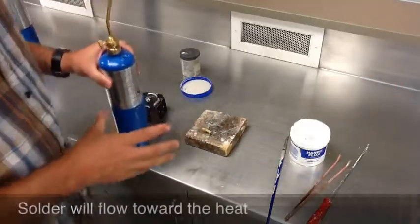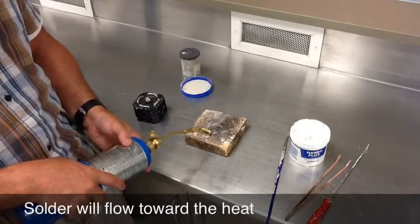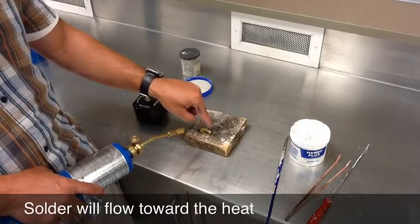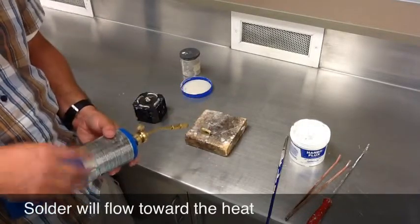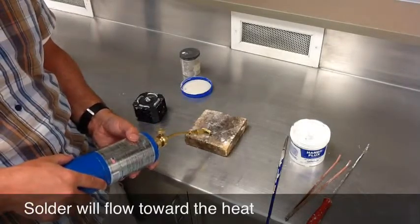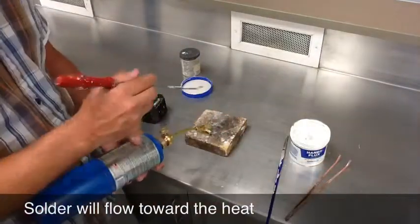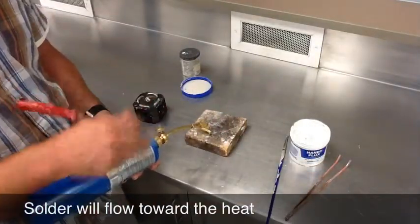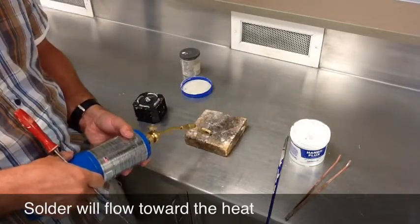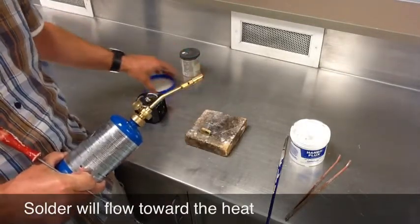Solder will flow to the hottest part. So as I'm heating this up, if all my solder flows to one side, that means that side was hotter than the other. You can't stop right in the middle and try to fix that — what you need to do is move the torch over and get the other side hotter to pull that solder over. We can also use the solder pick to kind of push it over. You have to get experience with controlling the heat and recognizing where the hottest part of the flame is.